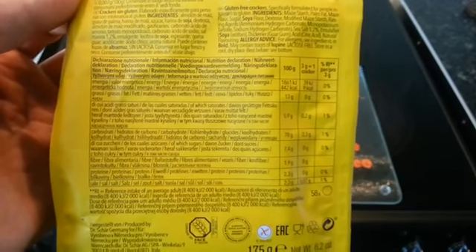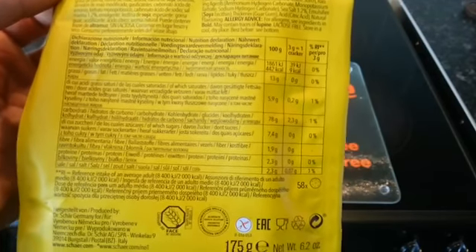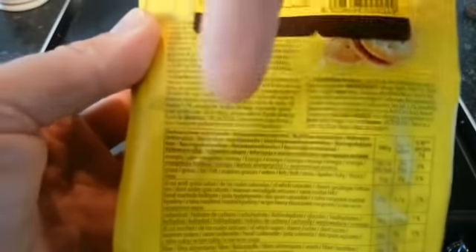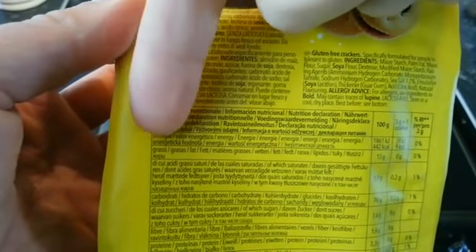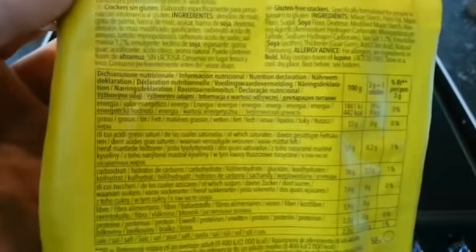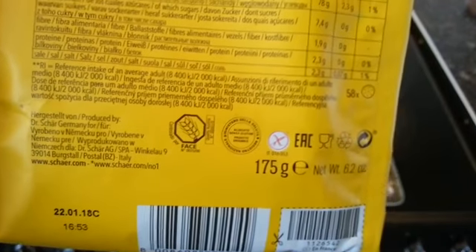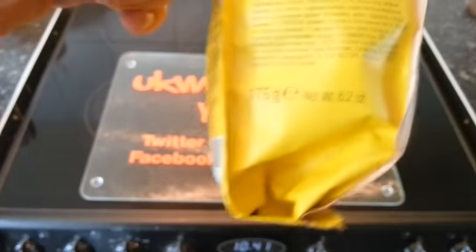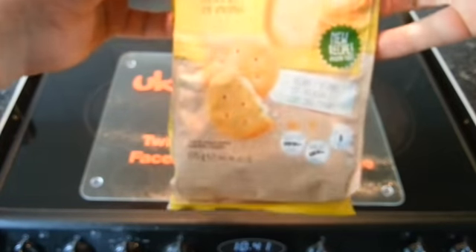It then goes into the nutritional info, which I'm not going to go through because where it's written in lots of different languages, I just tend to skip over things rather than try to work out which part the English is in — it's just too confusing. It's got some logos on there and each pack contains 175 grams.